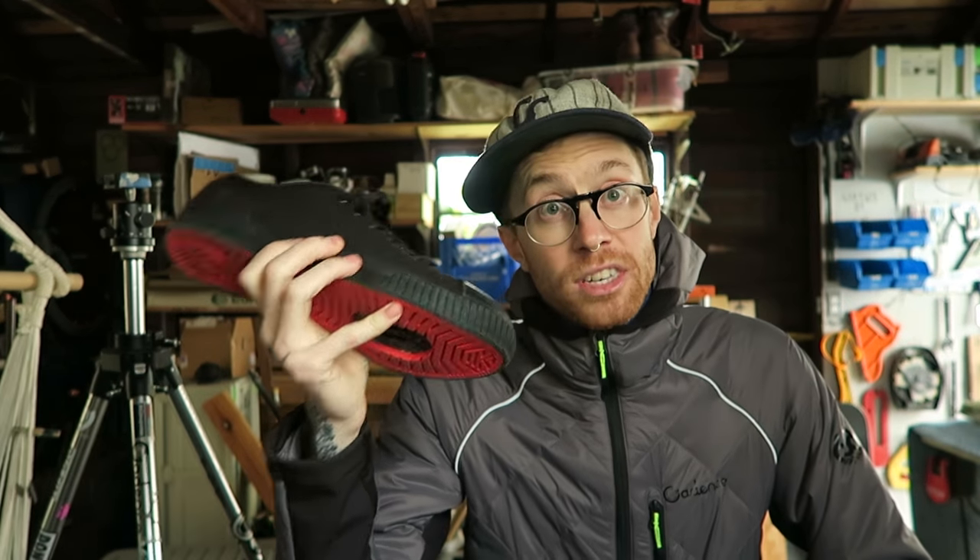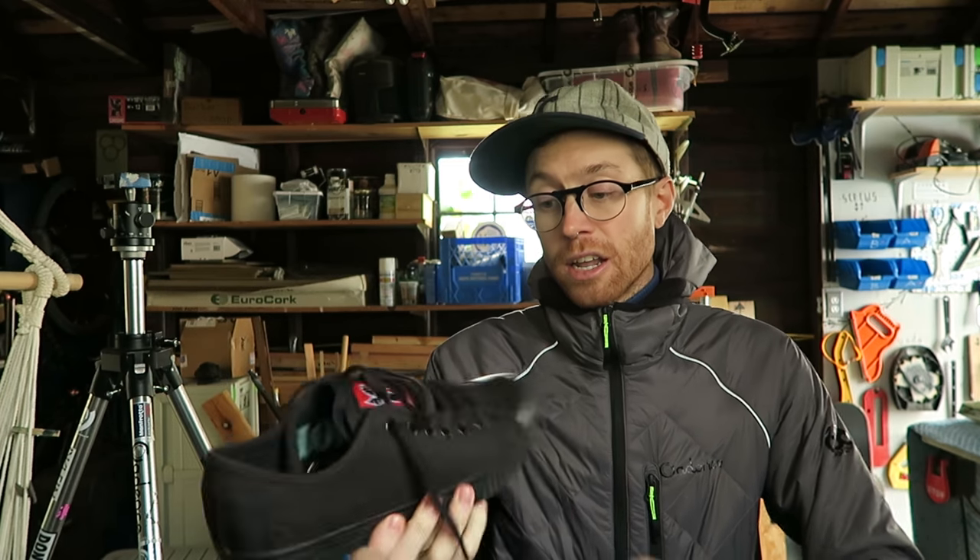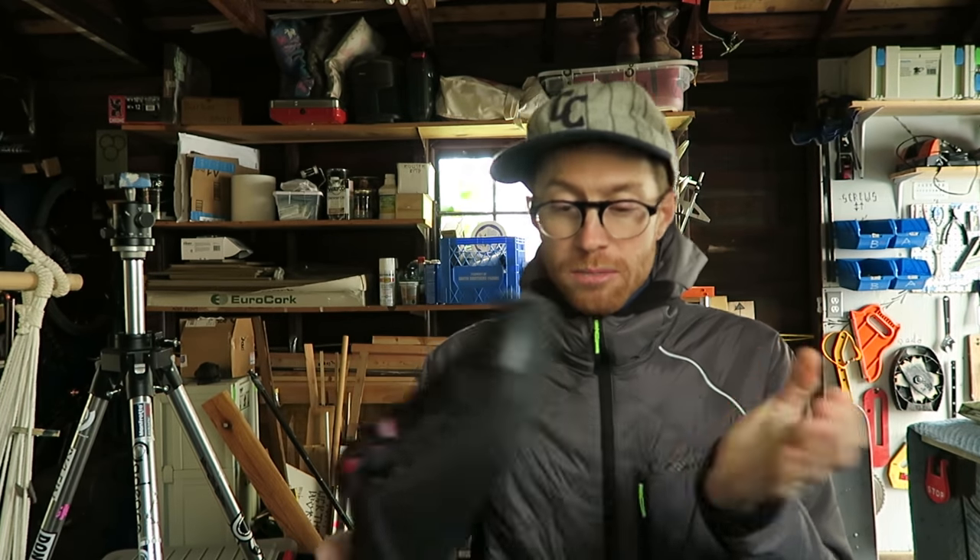First impressions: they're definitely heavy — no joke — but the lasting board in them seems pretty solid. They look decent enough; they don't look like crazy tech shoes.